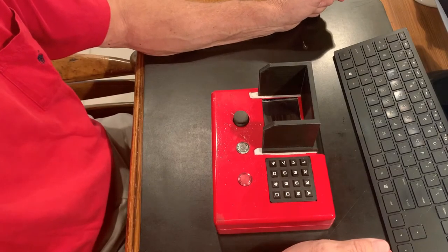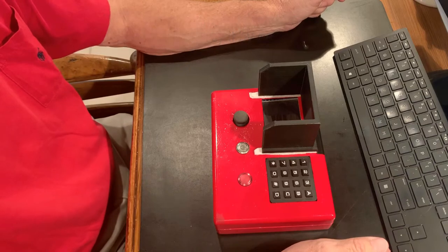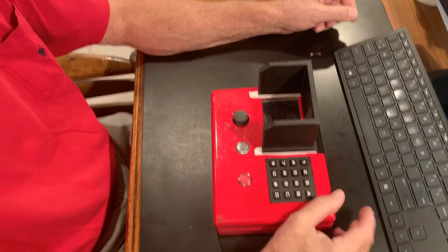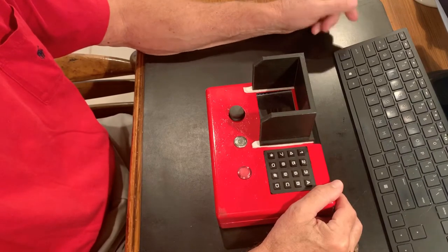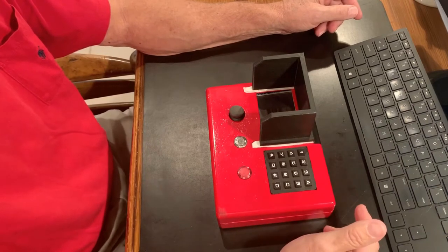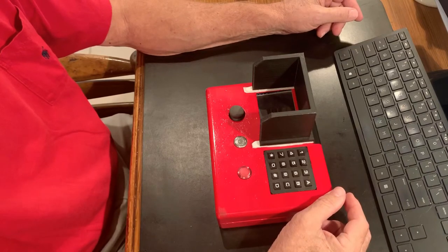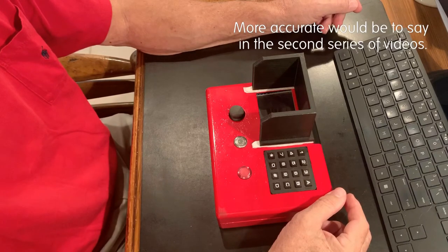Hello, this is the first of two follow-up videos to my original Beach Robot piece. Thank you all for looking at it. In this one, I'm going to take you through the internals of the radio control unit. I've had a few questions about it, both online and from some friends, and I thought some further detail was due, because it is a complex unit. In the second video, I'll step you through an upgrade we did to the robot chassis itself to remedy some faults and improve performance and features.